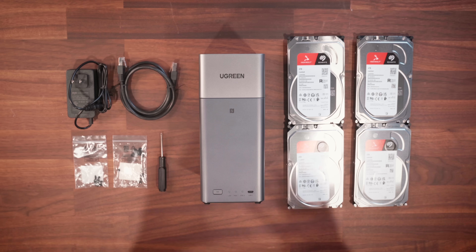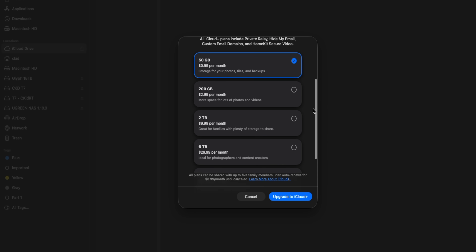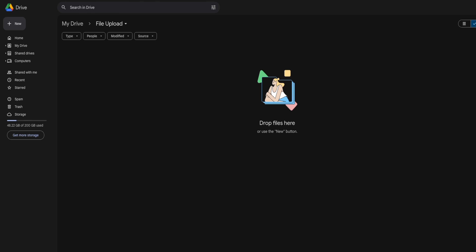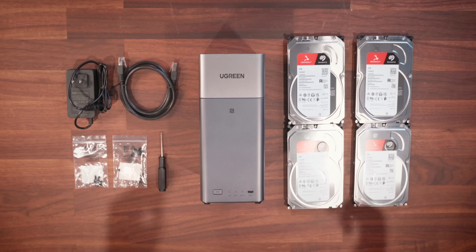Now that you guys have seen pretty much everything get unboxed, the first thing we need to talk about is: what the heck is a NAS and why do I feel like everybody needs it? Apple has iCloud, Adobe has theirs, Google has their own cloud storage — and we as people just throw our personal photos up there on their servers. Think of this product as having your own personal cloud that you control, storing photos, video files, or whatever locally on your own hard drives within your own home, within your own privacy.